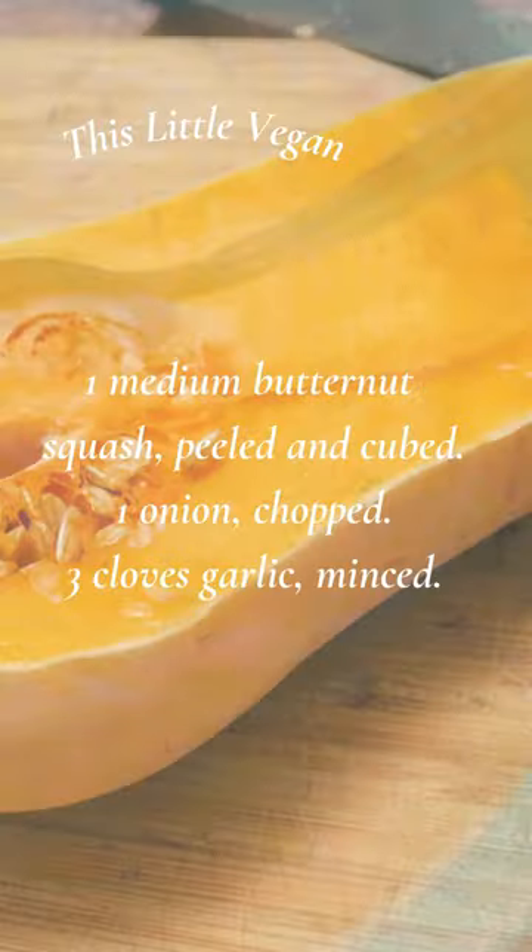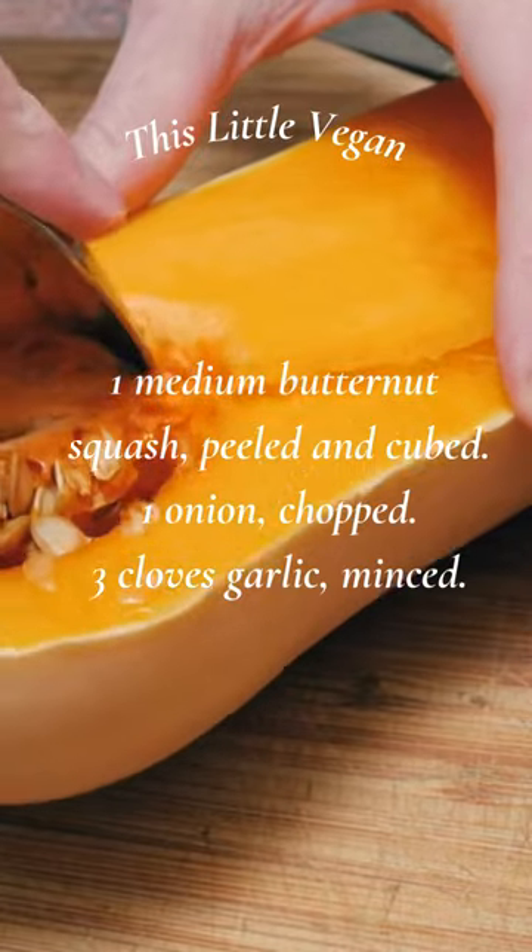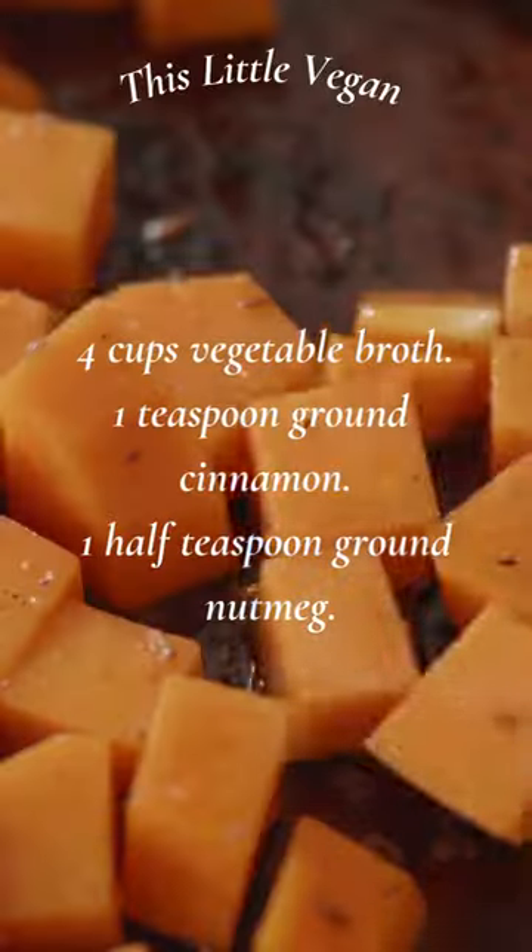Butternut squash soup with sage. One medium butternut squash, peeled and cubed. One onion, chopped. Three cloves garlic, minced. Four cups vegetable broth.